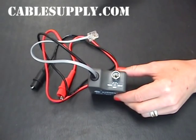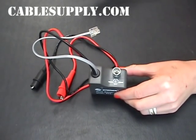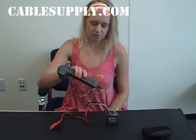On top of the Tone generator there's a switch — Tone, Off, and Continuity. And when I push it on Tone, you'll be able to hear the Tone with the Probe.